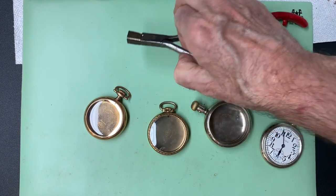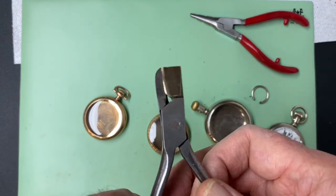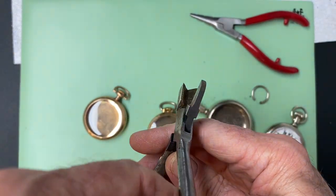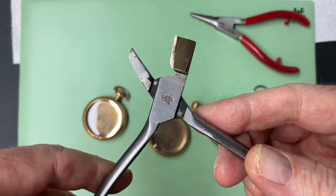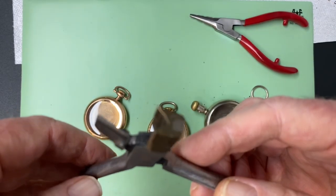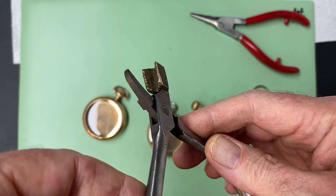Here's the first tool I use. This is called a bow tightener or ring tightener pliers. I purchased these on eBay — they're antique ones and they're fairly inexpensive.